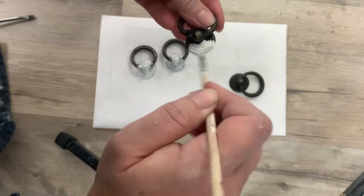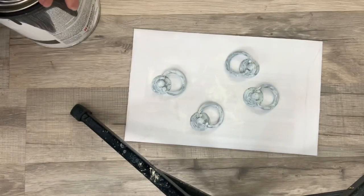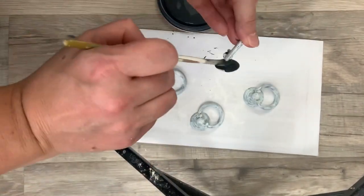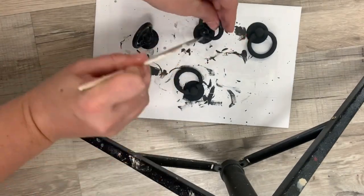Here we are. I decided to go dark with the handles, so I'm using my Slick Stick because it's a bonding primer and I want that on before I use chalk paint. I'm going to paint it with Rust-Oleum's Chalked in charcoal. Now I'm using Dixie Belle's Gator Hide to seal it because it's a great sealer.